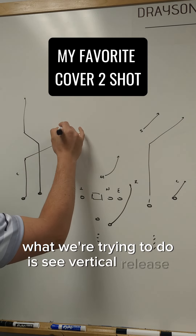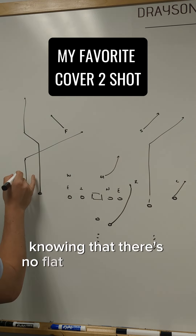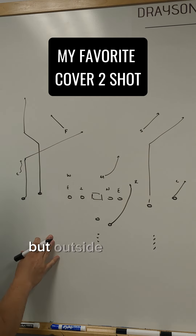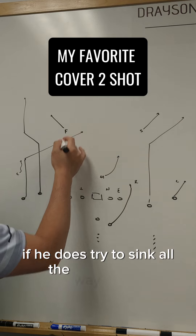What we're trying to do is see vertical release from true to get the free safety to go high. The corner, knowing that there's no flat threat, should be sinking with outside leverage. And the moment that happens, he's in a position to cover this guy if he does try to sink all the way vertical.